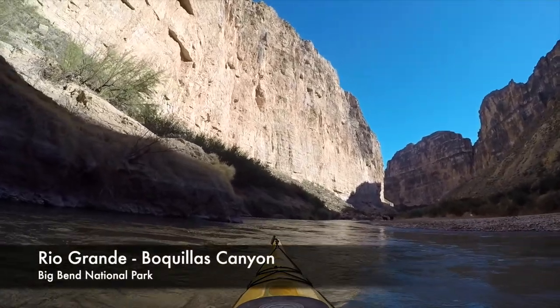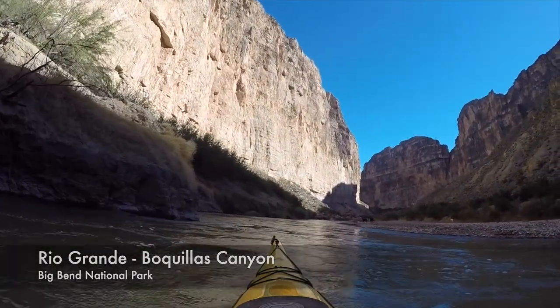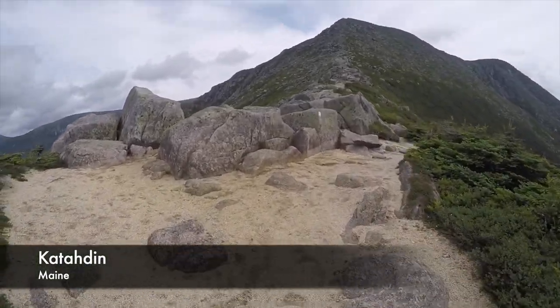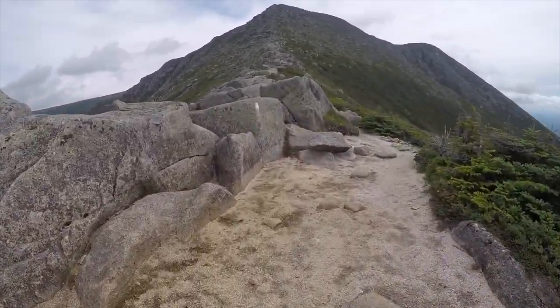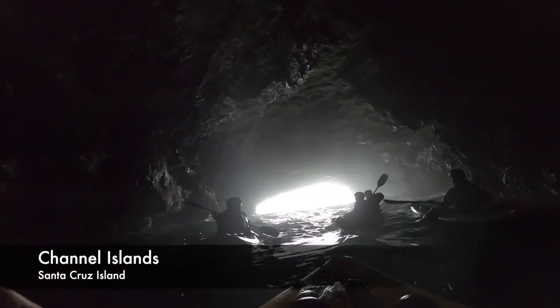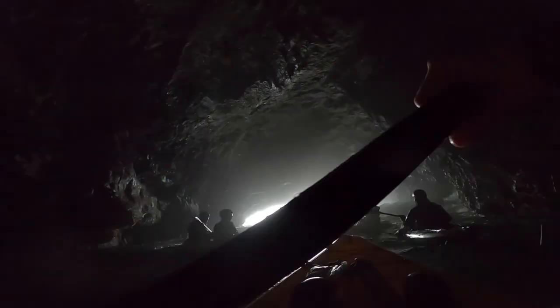If you're familiar with this channel, you know that we love to take epic road trips to awesome and sometimes remote places to kayak and hike, usually in national parks. This raft allows us to do the best of both worlds at the same time.